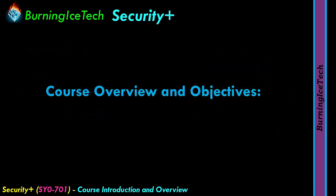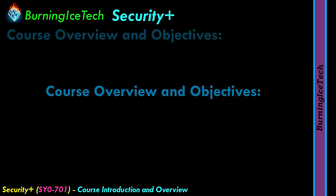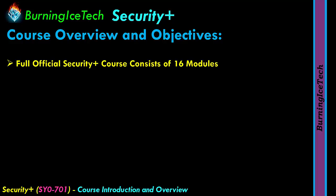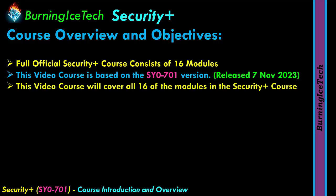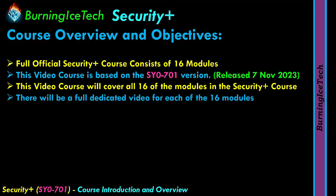Now onto the actual course overview and objectives. The full official Security Plus course consists of 16 modules — that's the SY0-701 version of the course. This version was released on the 7th of November 2023. This video course will cover all 16 modules and there will be a full dedicated video for each of those 16 modules.